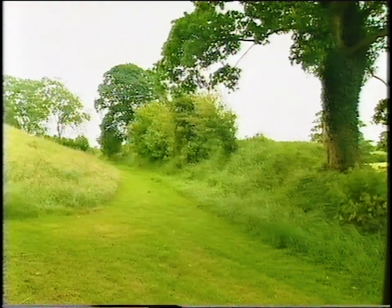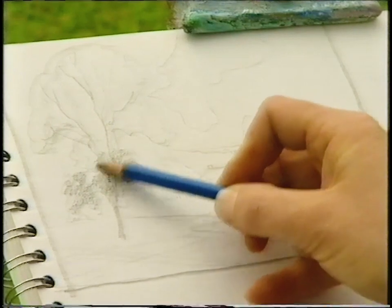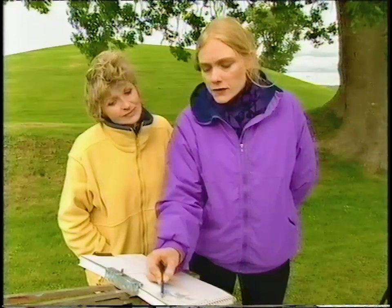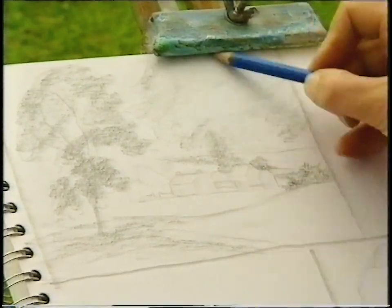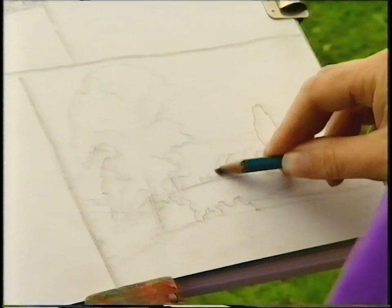My fellow art expert Susan Webb has other useful ways to help you plan your picture. At Navan Fort in Amar, Susan showed Hannah how to use tone studies. The idea is to help with the development of your watercolour. Tone studies are done in black and white — tone being varying degrees of light and dark. Position your darks and lights so they lead the eye around the painting, making movement through it.